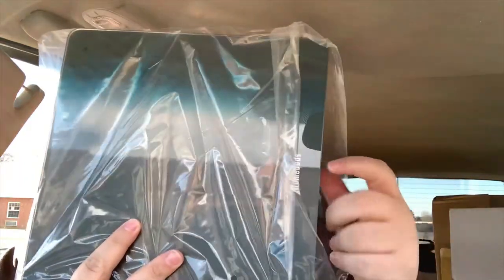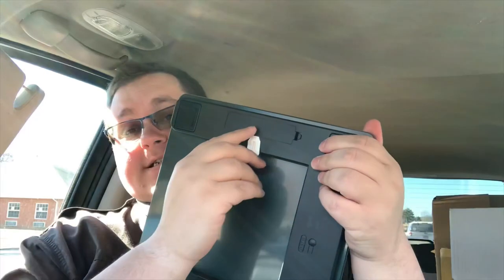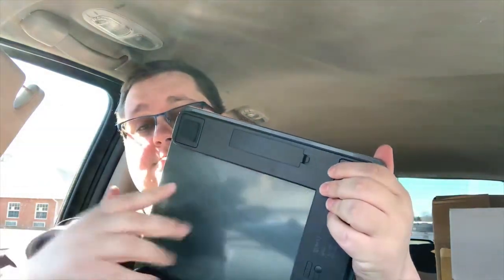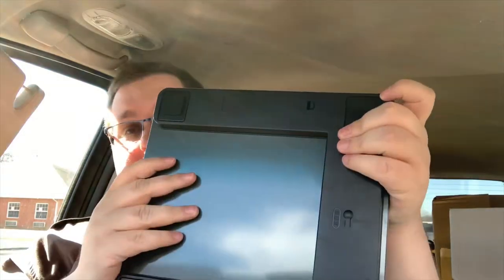We'll take the scale out of the protective styrofoam — it's also wrapped in a plastic bag. On the back, there's a sticker you can pull out, and the battery compartment is there as well. It takes three AAA batteries and just snaps on and off.